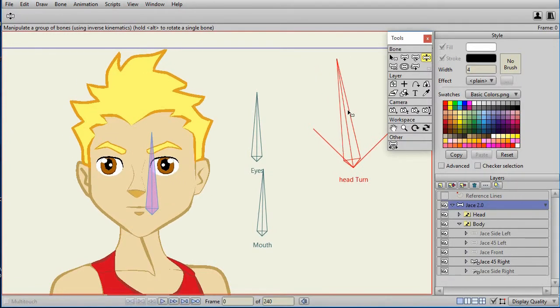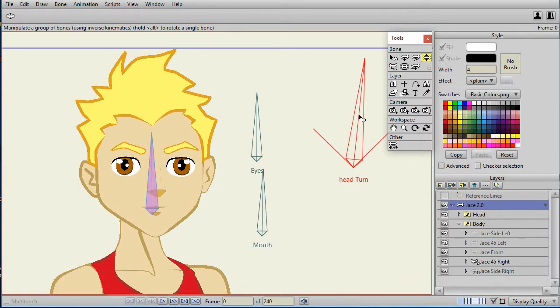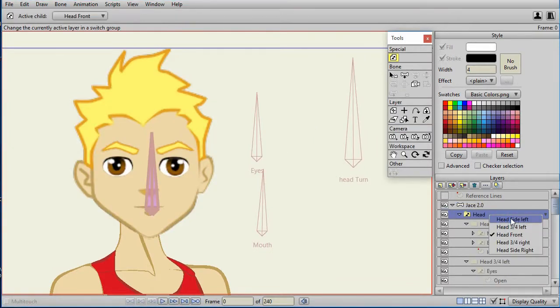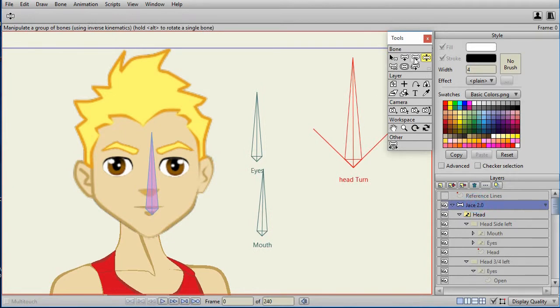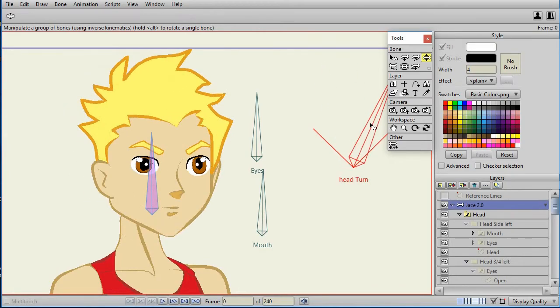Today I'm going to show how to create the Jace 2.0 head. What we're doing is taking the original Jace character and creating the side, three-quarter left, front, three-quarter right, and right side view. We're combining them all under a switch layer and then allowing you to use a smart bone to turn the head between the different views.